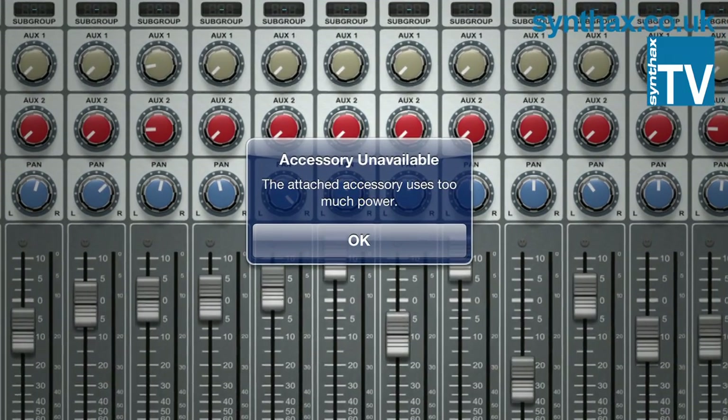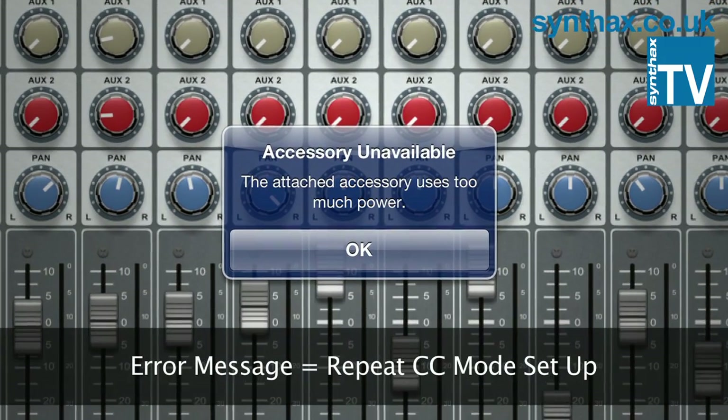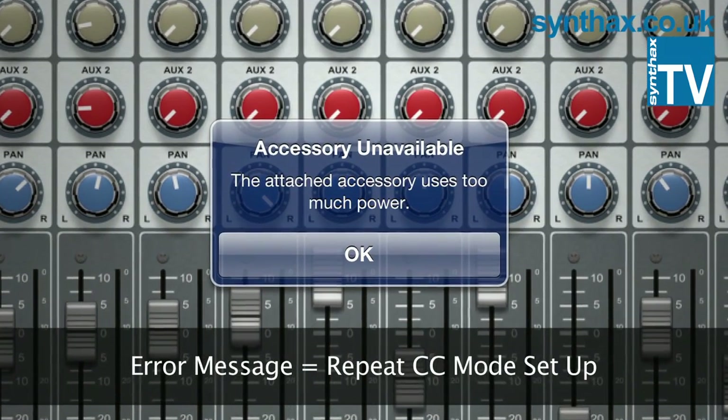If you get the message 'The attached device is not supported or draws too much power,' then you've done something wrong. Go through the process again.